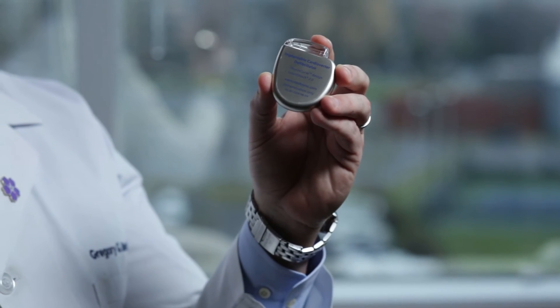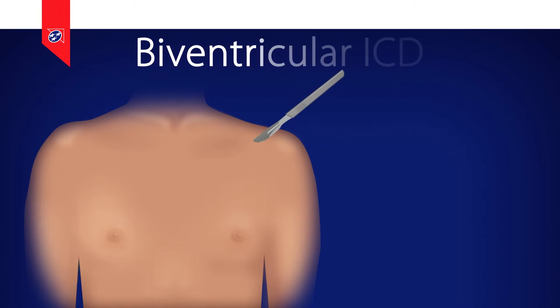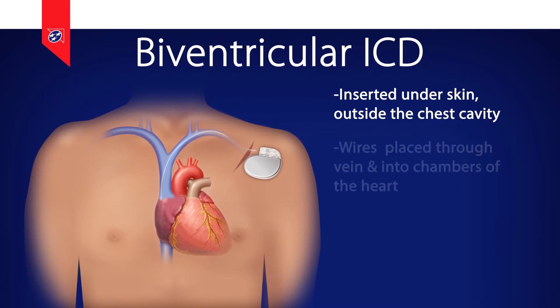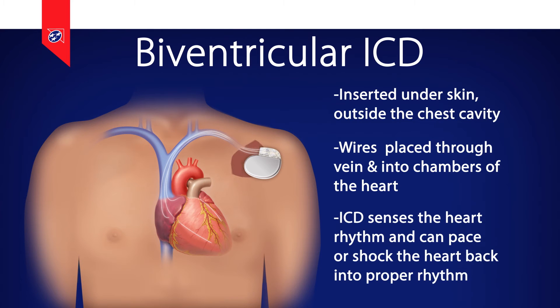A BiV-ICD is a relatively small computer and battery wrapped in a metal can. It's inserted under the skin but outside the chest cavity and has two or three wires that connect it via the veins to various chambers of the heart. The wires allow the ICD to sense or see what the heart rhythm is doing, as well as pace the heart to increase its rate and re-synchronize the ventricles. One of the wires is also used for the shocking function of the device.